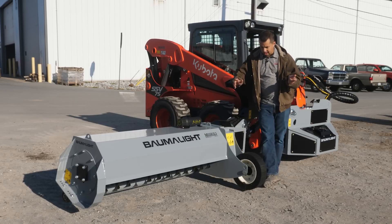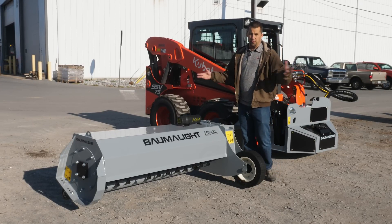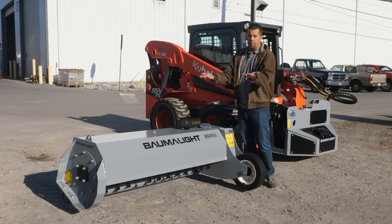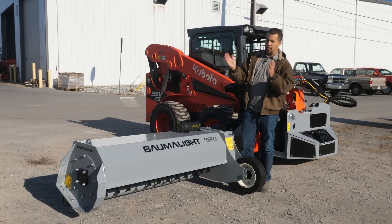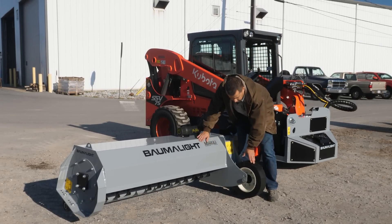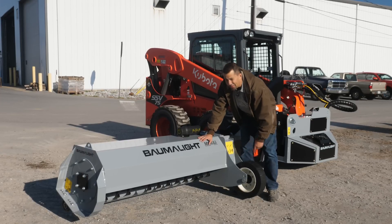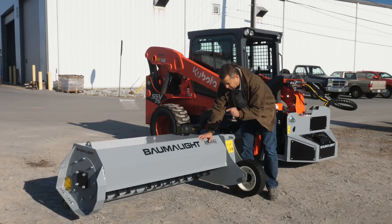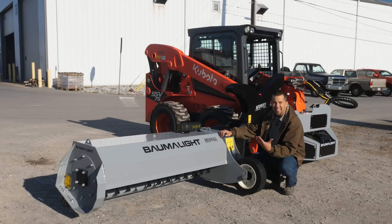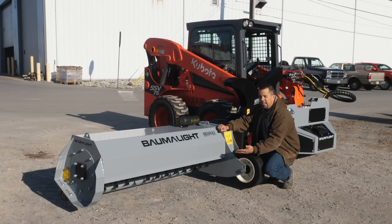A couple of observations out here in terms of how this thing is going to cut: you have a lot of adjustability just by the nature of being on a skid steer — very easy to pick this thing up and down and use your bucket curl circuit to rake the thing front or back. You have this wheel here on the front, which is going to be your scalping wheel, your guide wheel to pivot this thing down. That said, the one thing I'm not nuts about is the amount of distance between the knives and the ground. There's not a whole lot of adjustability here as far as height control.